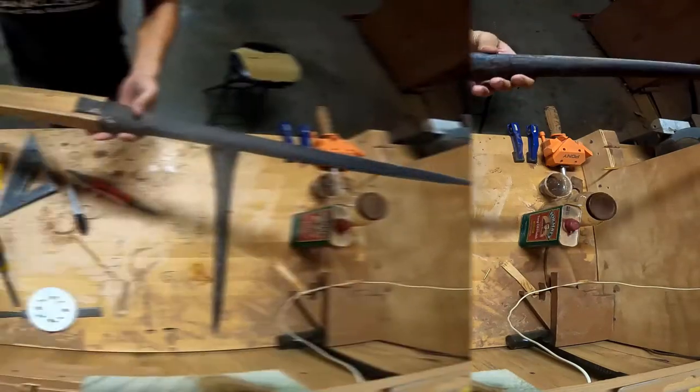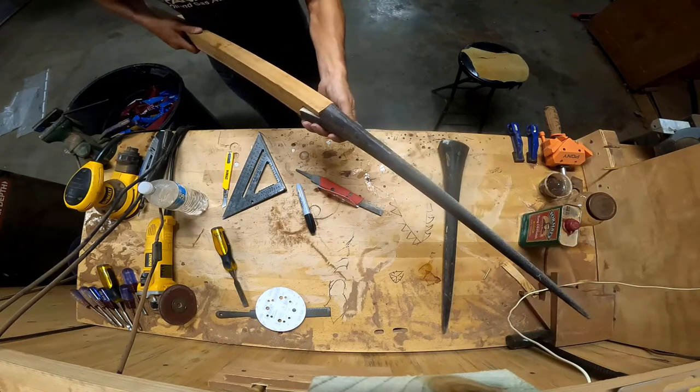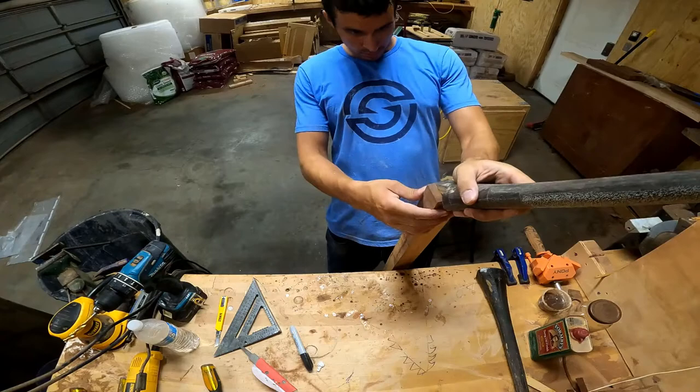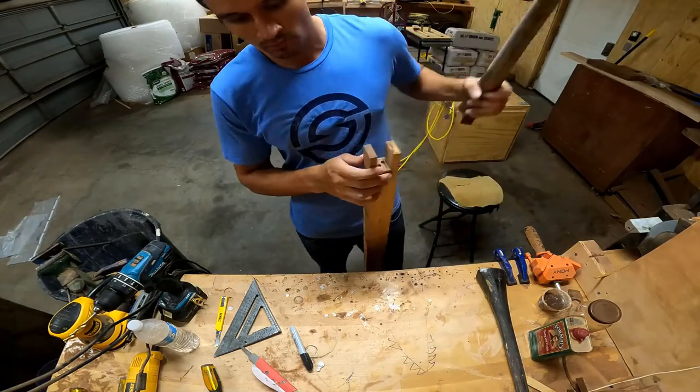I'm not going to be throwing this spear, although I have thrown my spears in the past. I'm not going to throw this one because this bill actually came from the client that's requesting this piece, and so if I break the marlin bill, that would be horrible.